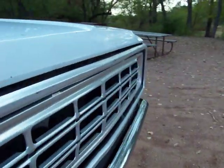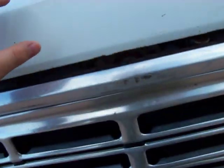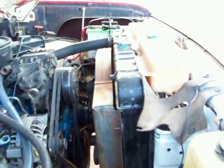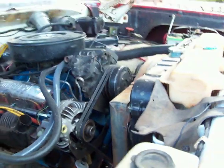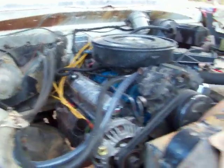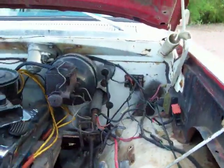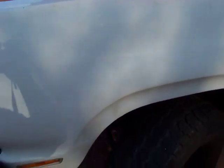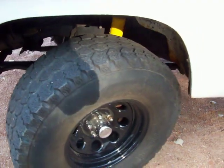Four speed, 203 transfer case, 318 — everything's in there like it's supposed to. If it would have come with a 318 original small block style fan shroud, three core brand new radiator, Excel wires, Moroso valve covers, new brake booster, master cylinder about two years ago. About half tread 33/12.50s.